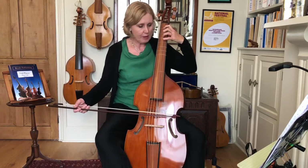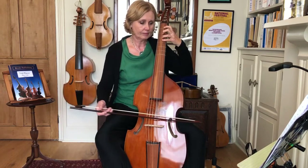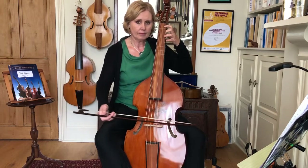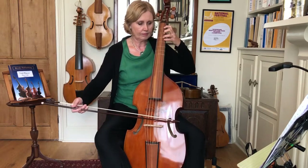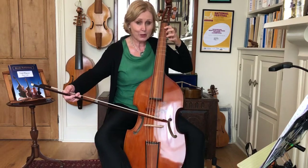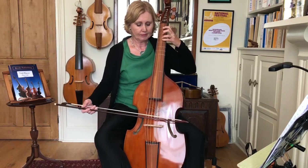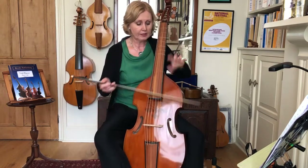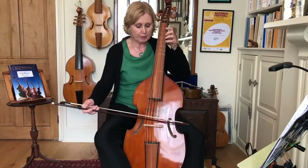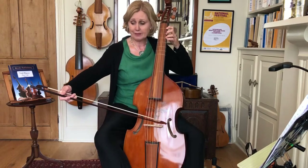Let's do this F major again, here we go, three four. Playing up here on the top string is quite a long way away from your body. Playing at the tip now versus playing further down the bow with my arm closer to my body - it feels completely different, it's probably more comfortable. But this is how it should be, right out here.